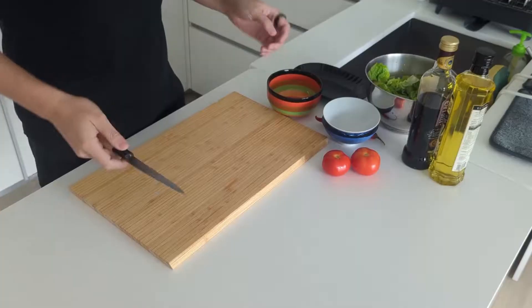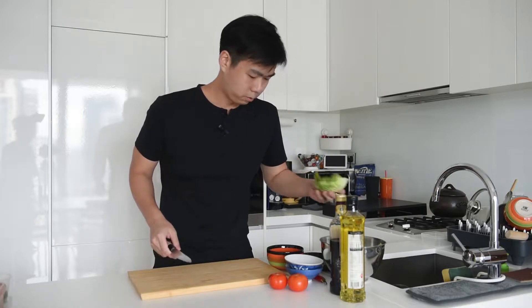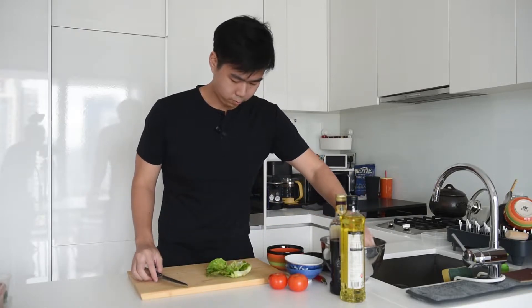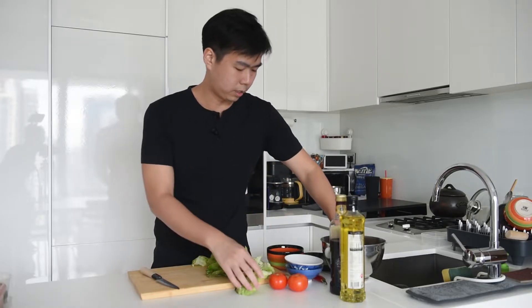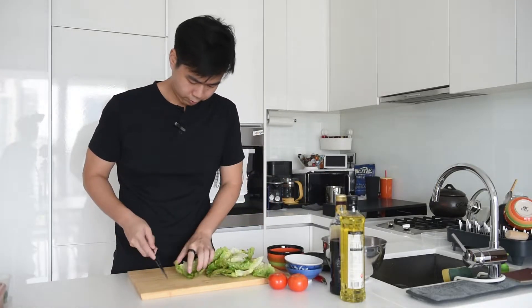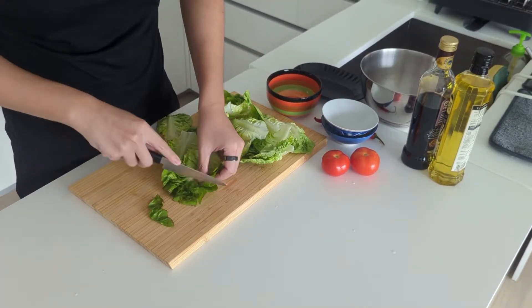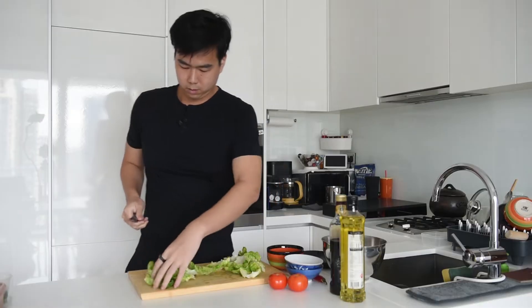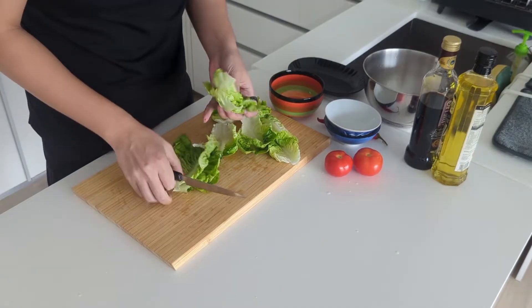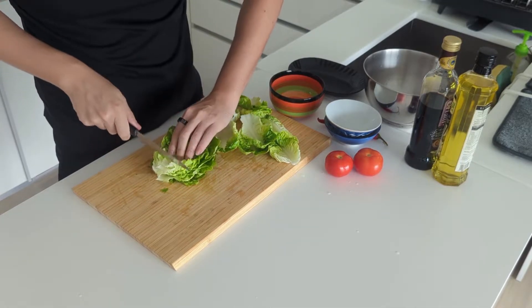While the rice is cooking, we can start preparing the vegetables. I have some washed romaine lettuce here already. We are going to cut that up to smaller pieces and also remove the not-so-nice bits of the lettuce. Chop them up to smaller pieces and group them together.